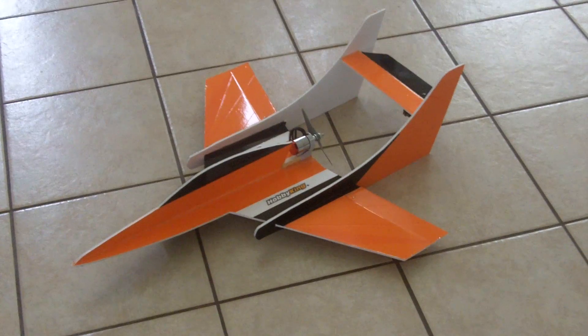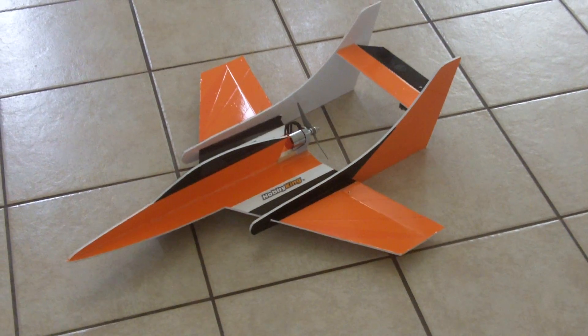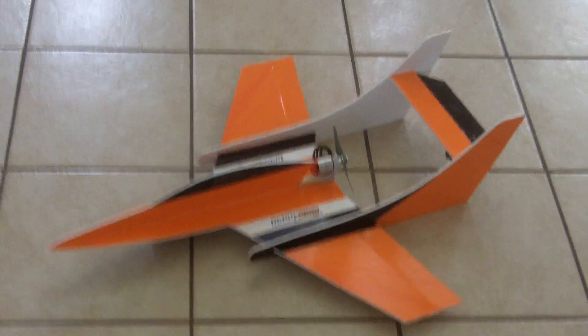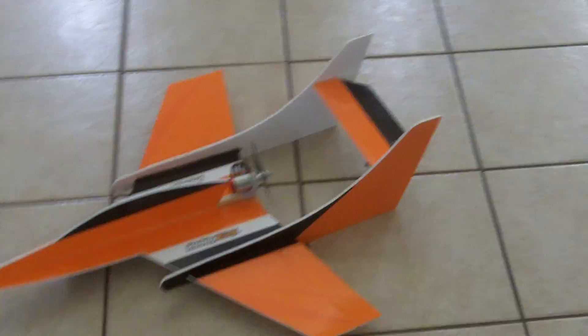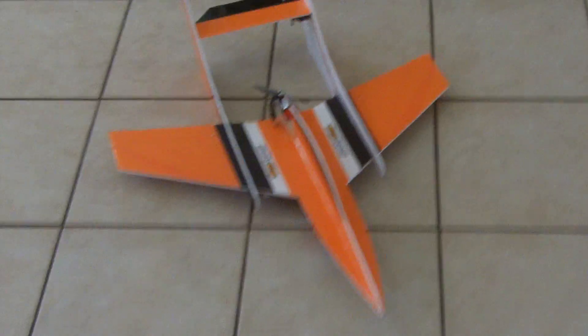Hey guys, just wanted to put up another quick video. This is something I threw together last night. It's called the Alley Cat — a little small plane. This is probably the smallest plane I've made so far, which was actually cool because it went together really quickly.